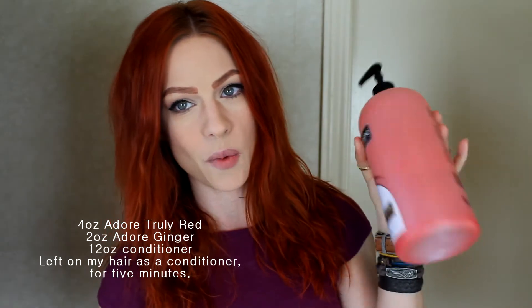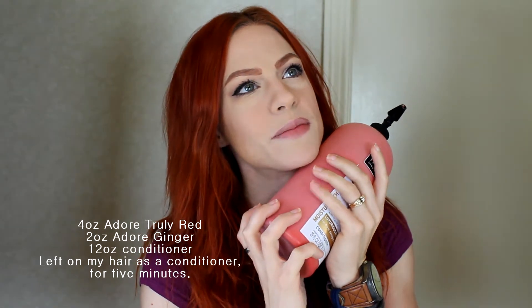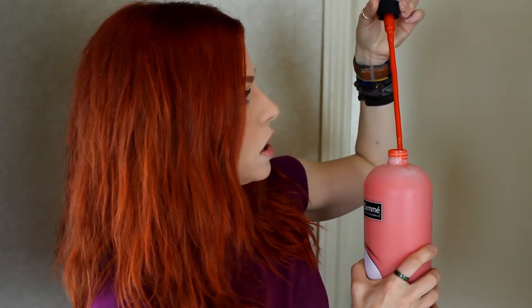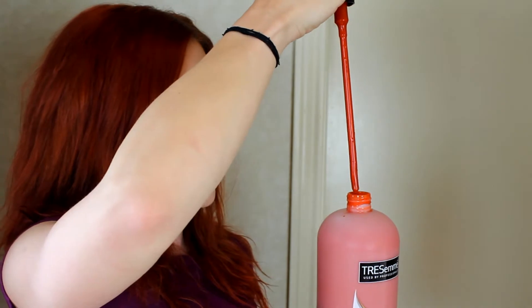In my last video I used my DIY Overtone with four ounces of Truly Red and two ounces of Ginger. This is how it looks right now - a really pretty orangey, like salmon but leaning more orange. I'm going to put the rest of the Ginger in here and see how that looks. That's a real good orange.